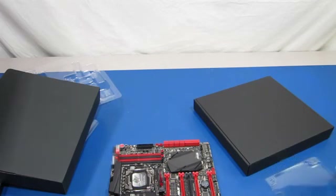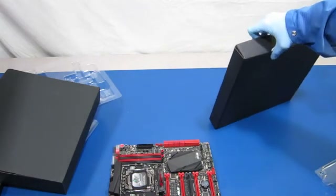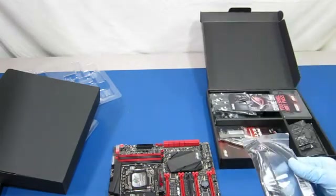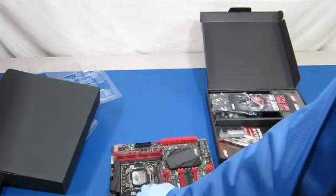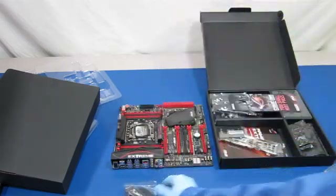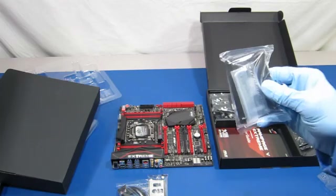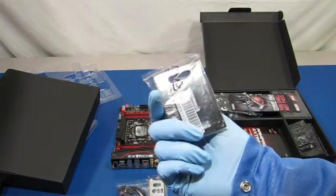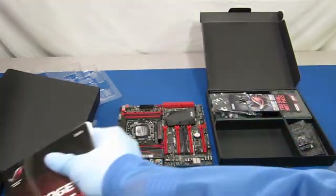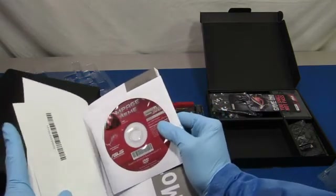And of course you have the socket for the 2011-pin version 3 CPU. Then we'll see what's in this other box. So it looks like there are some cables — that's a nice cable, it has braid around it. You have the back panel push-in, and I'm not sure what that is, probably a heat sink mount or something. A nice hefty manual, and something with lots of stickers and some software.